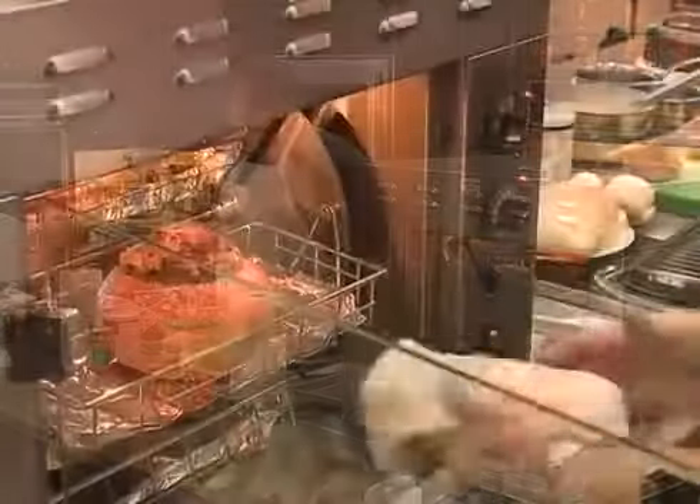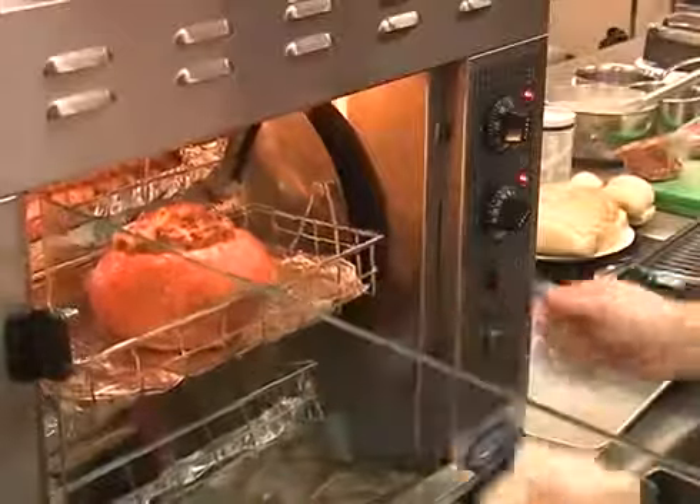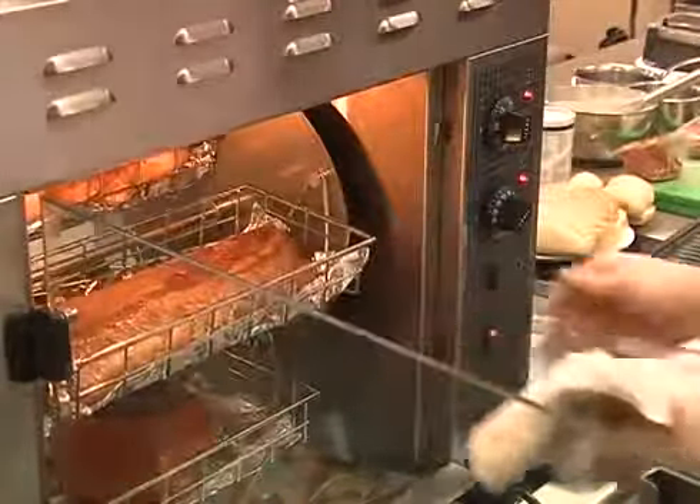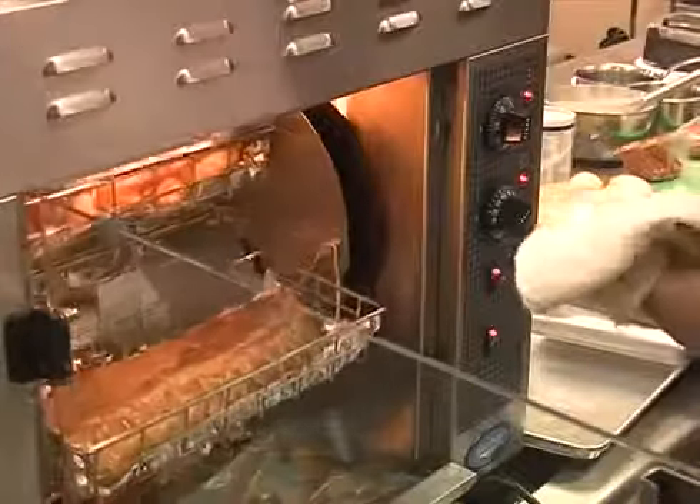When loading, you'd put one basket in, rotate to the next position, load another basket in, rotate to the next position — you wouldn't want to be opening and closing the door each time.